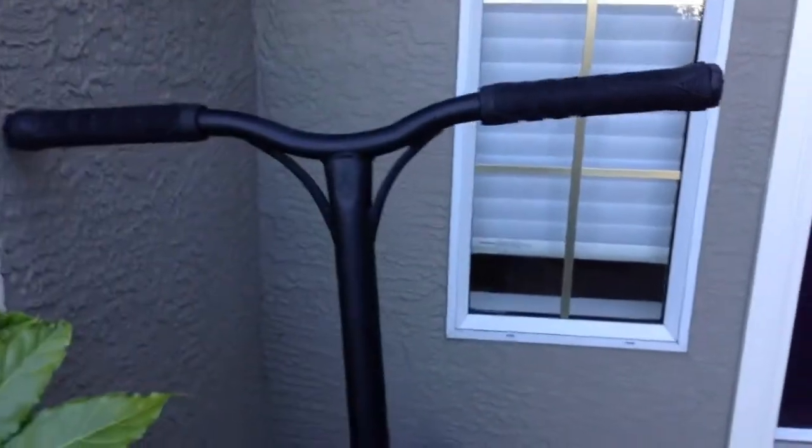Hi, this is Muscox Films, and I'm going to be doing a scooter check on my new Envy Prodigy 2017 S5 Complete Scooter. I've been riding this for like a week or two now, and it's been pretty awesome to ride. We'll start from the top and go down.